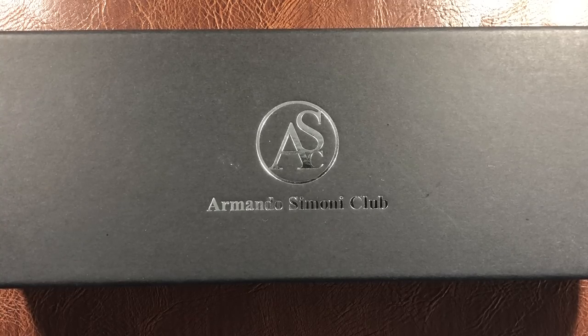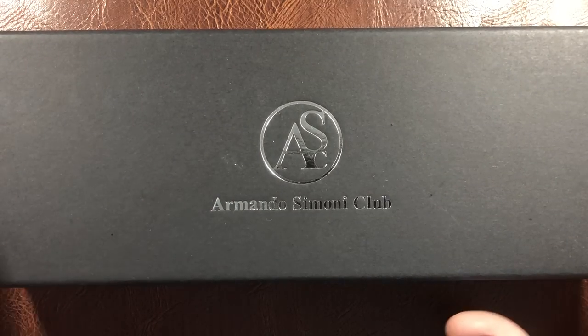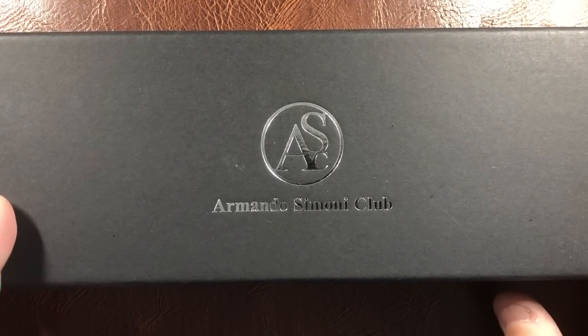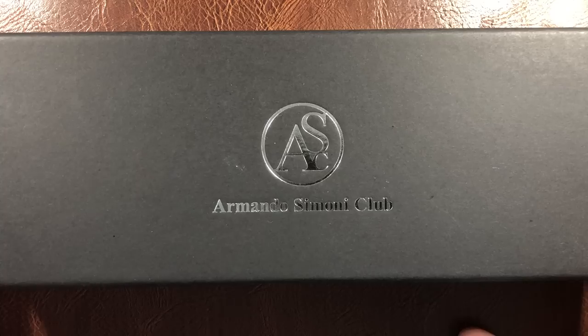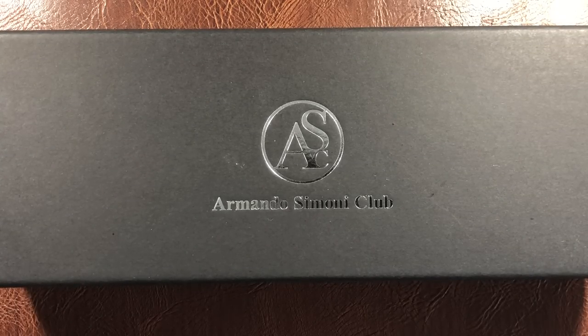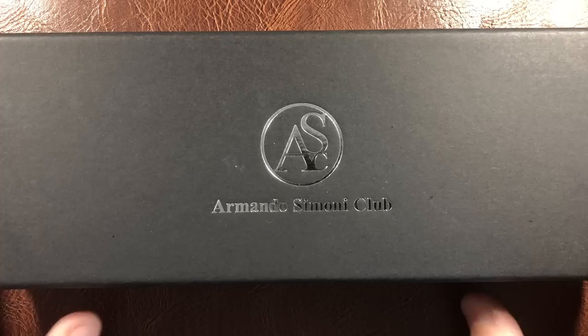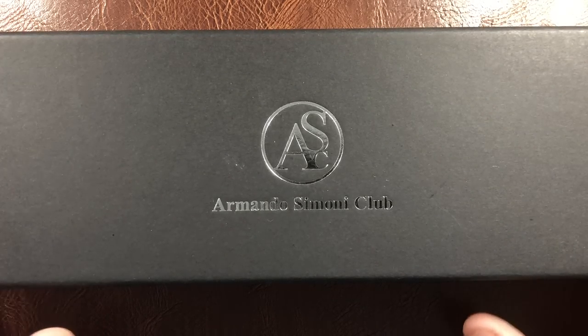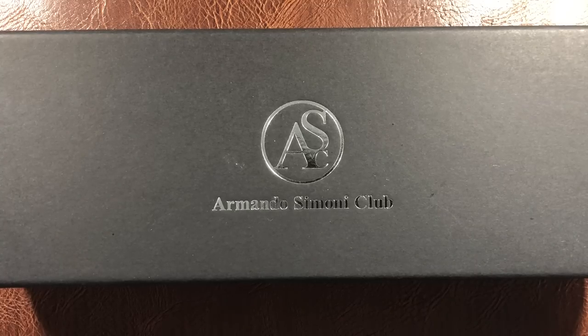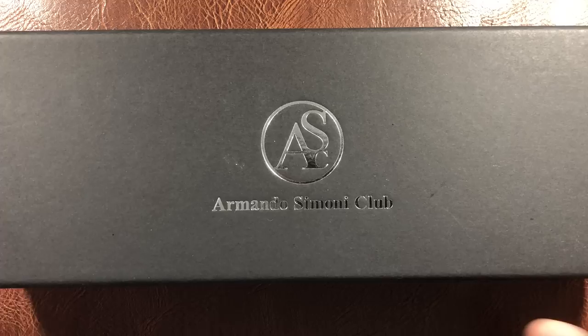Hello and welcome to another pen video from me, Penultimate Dave. Today I have another Armando Simoni Club box. I recently reviewed the Armando Simoni Club Bologna Extra Wild Side; this is the Bologna Extra Arco Verde, and I'd also previously reviewed the Bologna Extra Arco Brown, but today I have the Verde here.